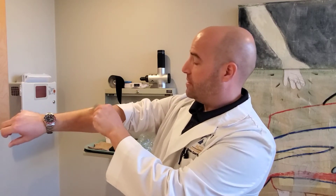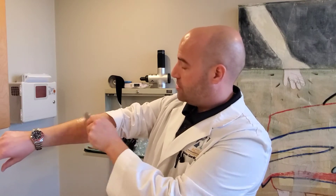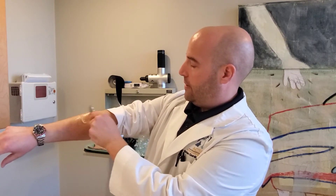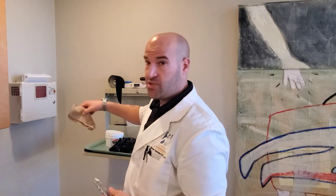We're improving blood flow to the area. It helps with range of motion and it reduces pain. It's a pretty incredible technique. I've been doing it since 2005 here in the clinic.